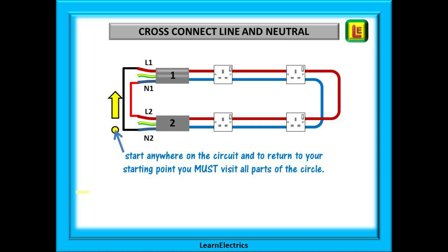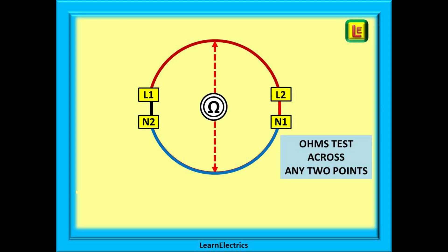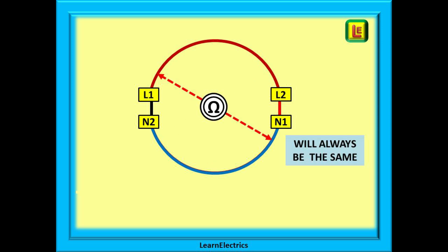Follow the yellow arrow on this drawing: from N2 to L1, along the brown wire to L2, on to N1, and then along the blue wire back to N2. We can also open this up into a circle — L1 is still connected to N2 and L2 is still connected to N1. The brown wire and the blue wire are still there, and we could ohms test across any two opposite points — the metre reading will always be the same, because we are testing the same cable and the same length of wire every time.